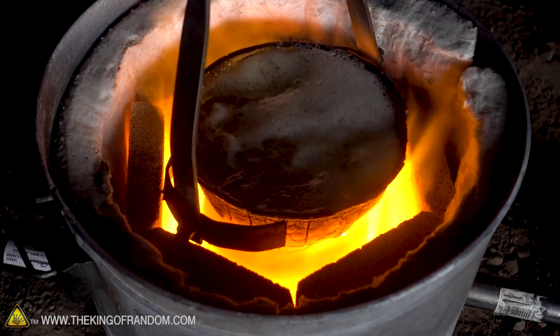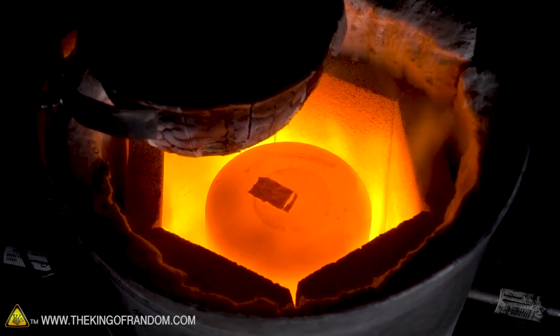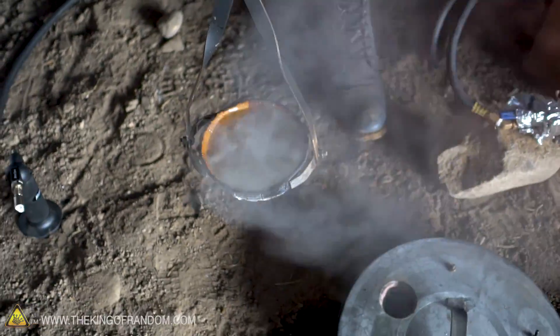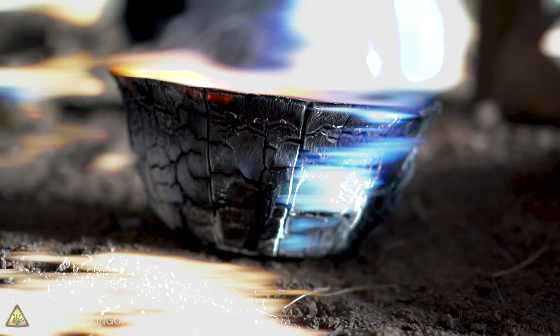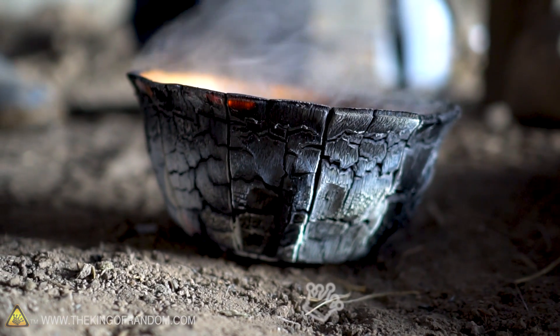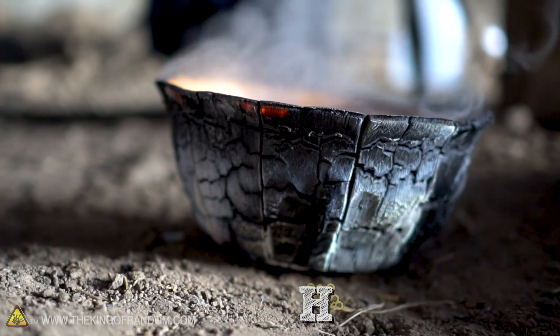This is probably gonna fall apart, but let's see if we can pick it up. It's soft - still bubbling! That to me means we really did it, because the water is still boiling. Our bowl is actually basically on fire down here, so it's still putting heat into the water.